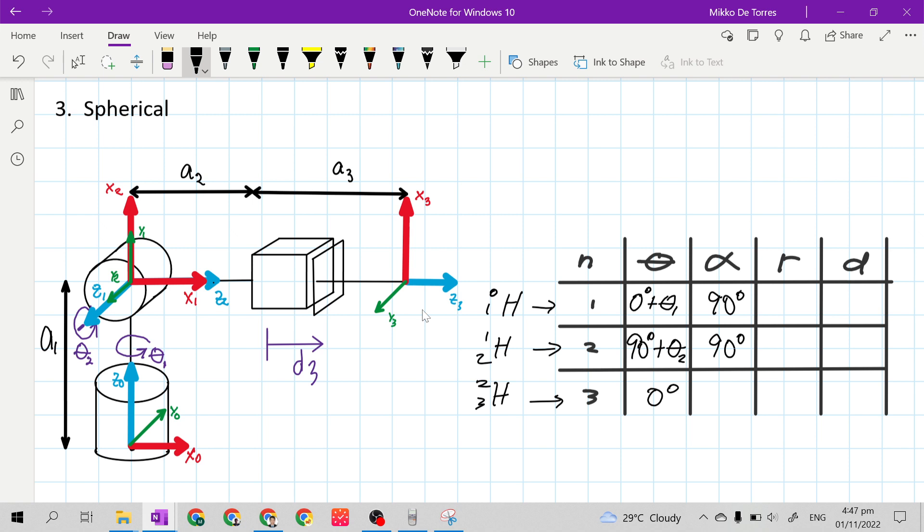For the last alpha, row 3: our X sub n is X3, our Z sub n-minus-1 is Z2, and our Z sub n is Z3. Z2 and Z3 already have the same direction, so our alpha is 0 degrees.